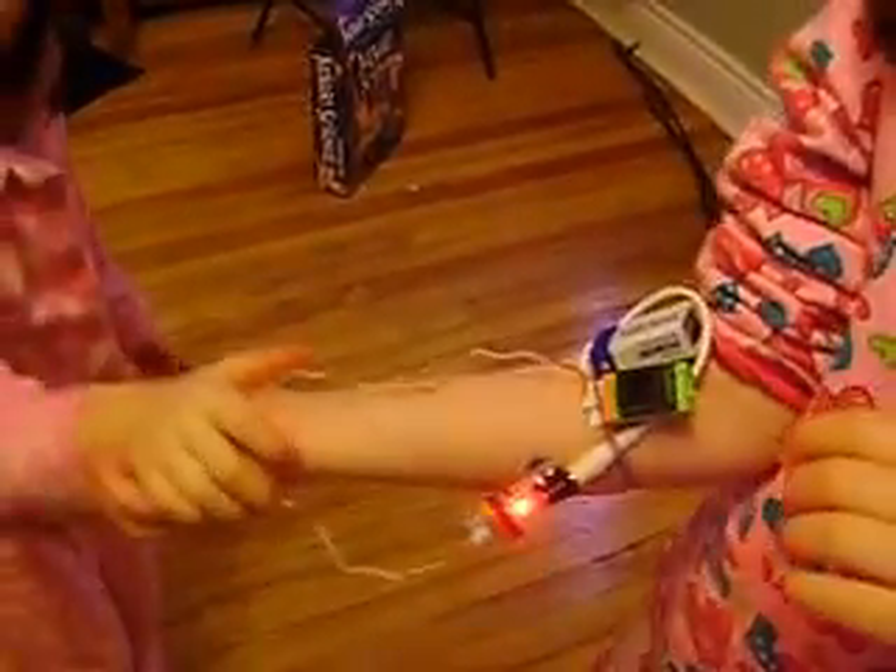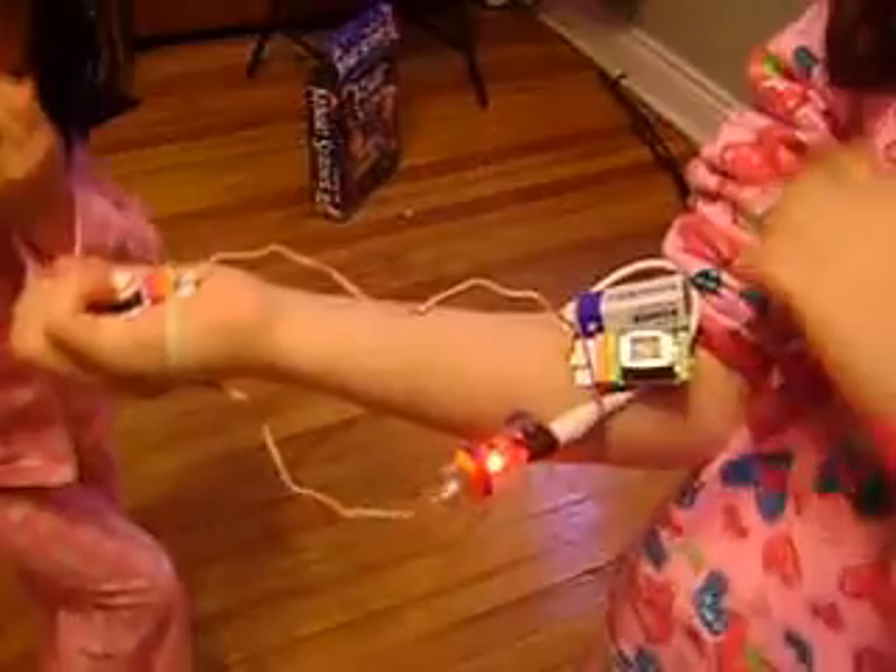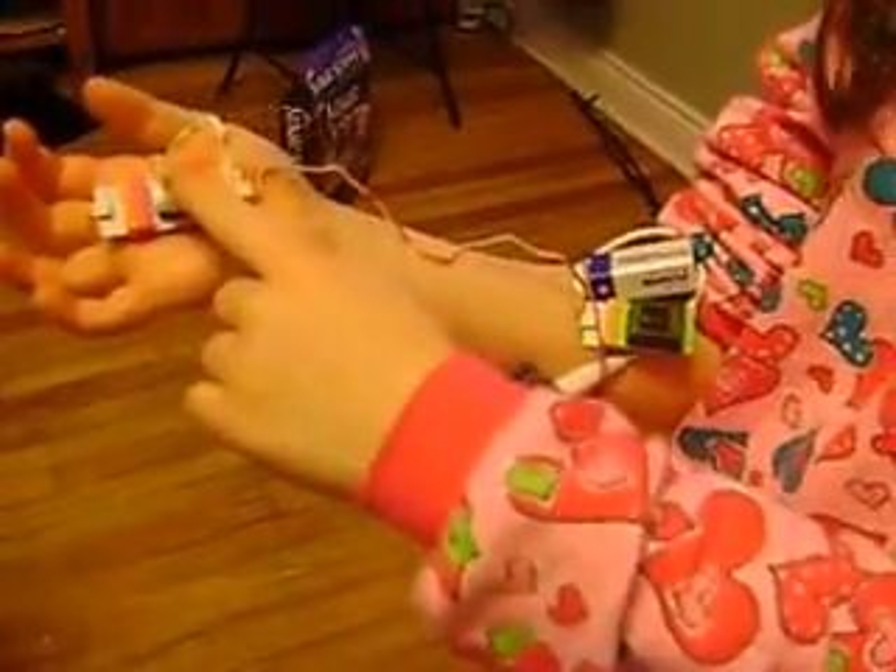And what is the power source? Where is your power source? No, that's the buzzer. What's the power source? This. Yes, the battery, of course.